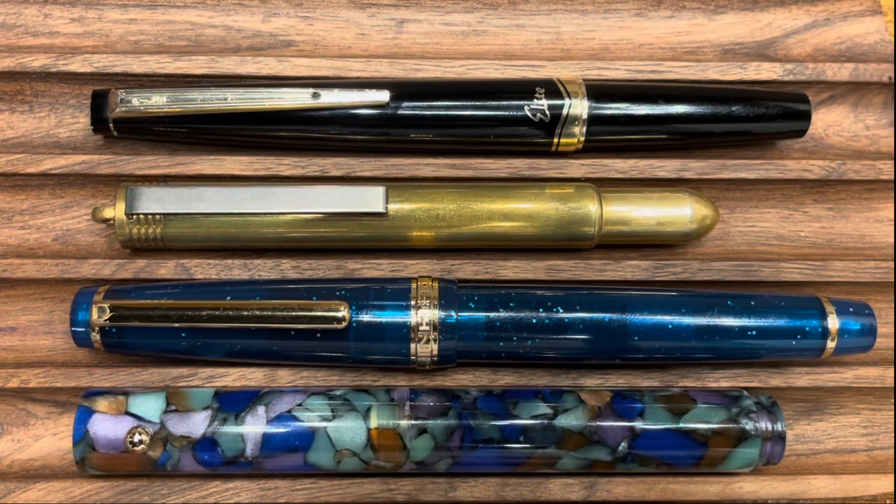Before we get into the disassembly, I wanted to compare the Traveler's Company Fountain Pen with a few other compact fountain pens in my collection. Up top we have the Pilot Elite — this is the vintage model, but the modern E95S is very similar in overall dimensions. Below it we have the Jinhao 82, which I've mentioned in the past is very similar in dimensions to the Sailor Pro Gear Slim.